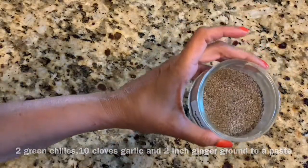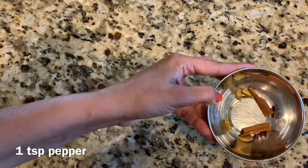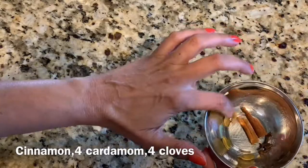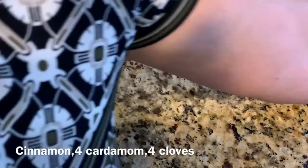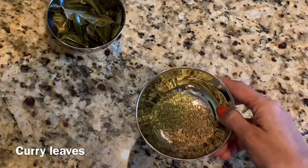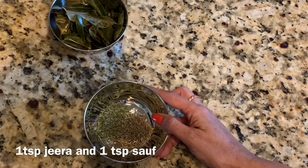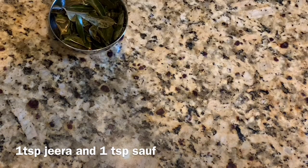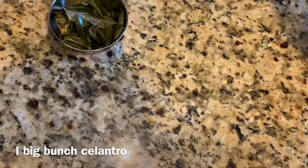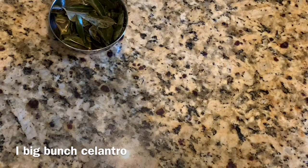For spice I have pepper. I'm going to use a small stick of cinnamon, about four cloves, and four cardamoms. Some curry leaves, and over here I have a teaspoon of saunf and a teaspoon of jeera. Quite a big bunch of cilantro, probably a teaspoon of turmeric, and of course salt to taste.